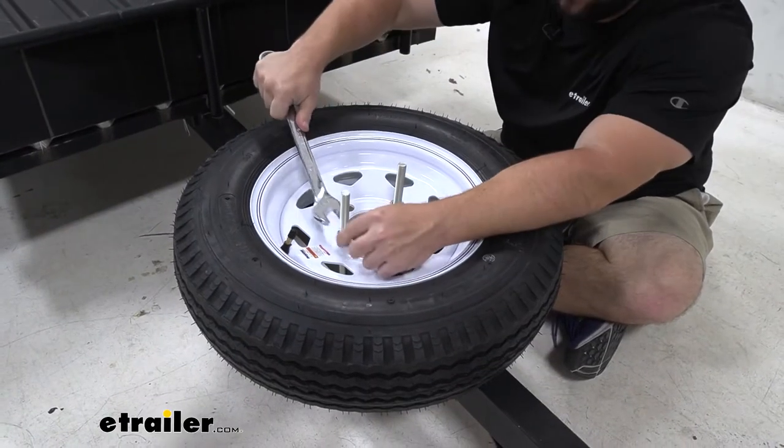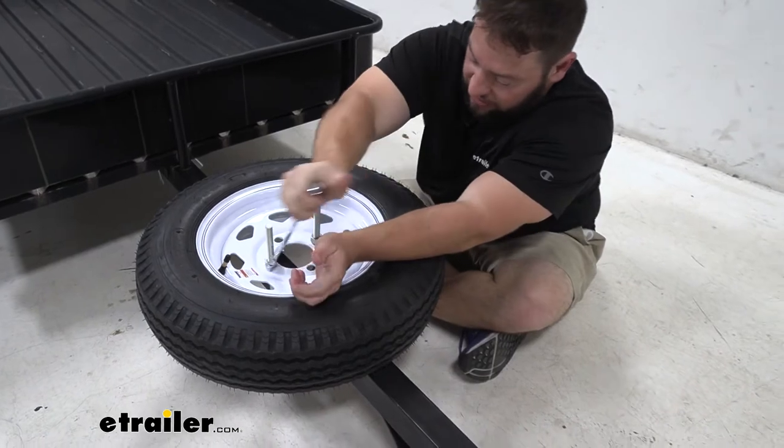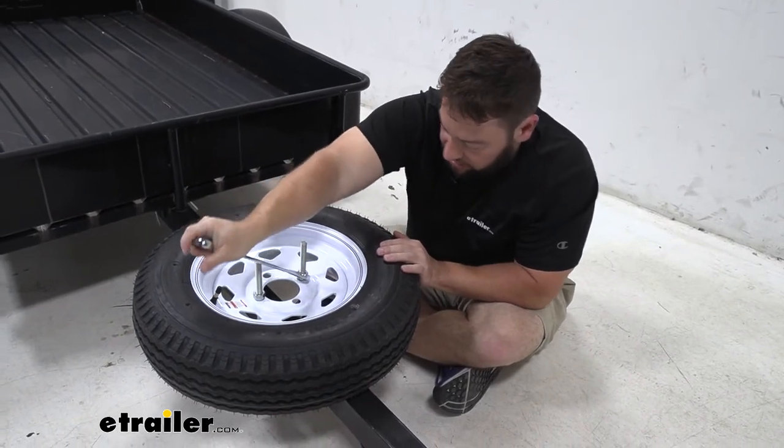With them tightened down by hand, we're going to use the wrench to get a couple more turns on there, just to make sure that the tire's not going anywhere. Give this one another turn. There.